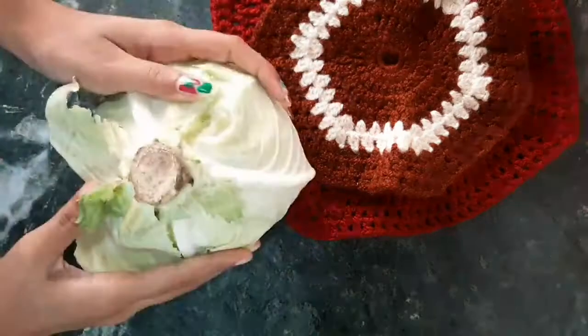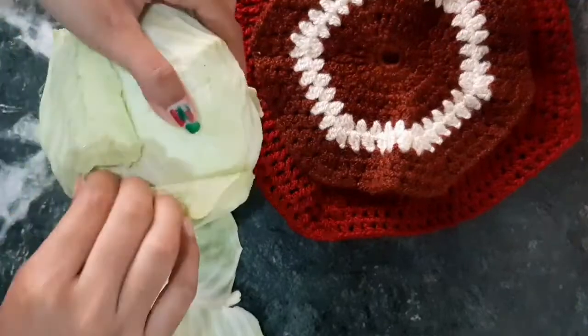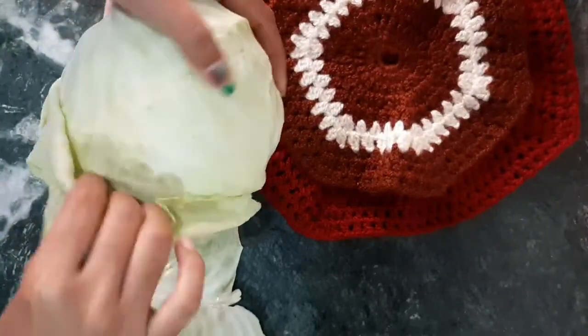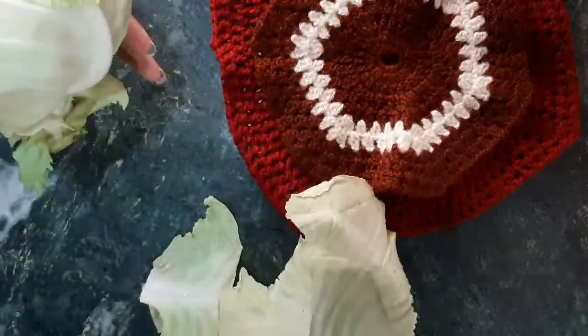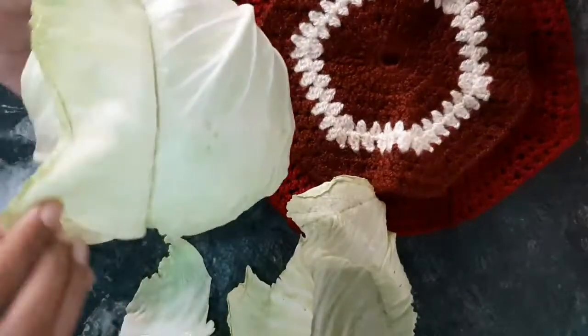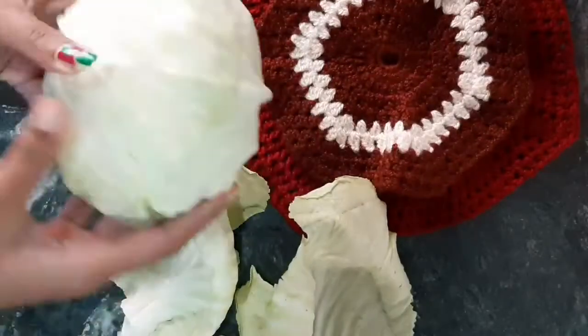Hi! In this video, we are going to make a very interesting recipe called Cabbage Roll in Szechwan Soup. This is basically Momos. When we add veg stuffings in Momos, this is Veg Cabbage Roll.